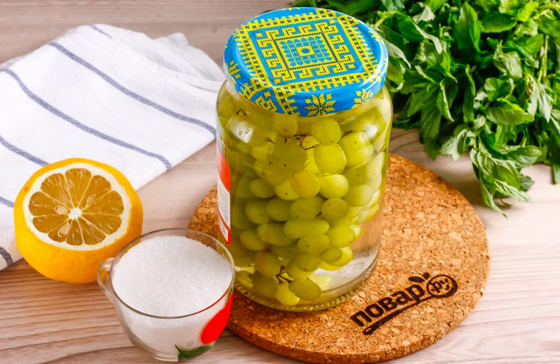Cover the jar with a tin lid and let the grapes steam for 10 minutes. The larger the berries, the more time they will need for steaming.